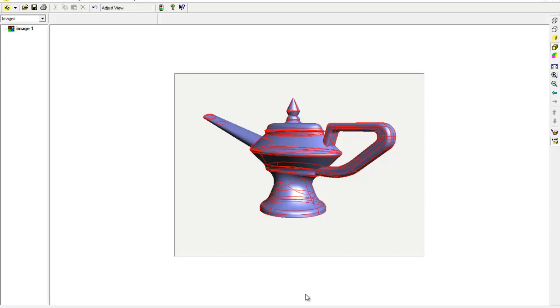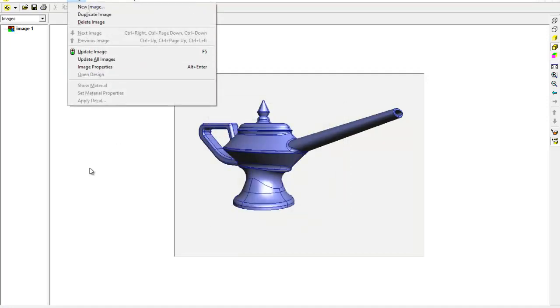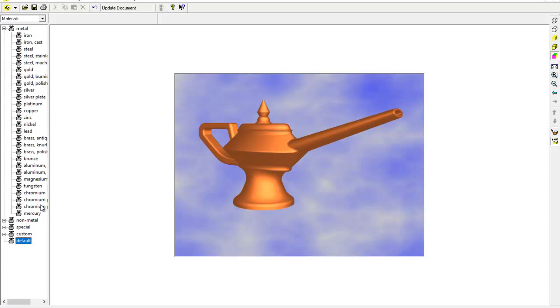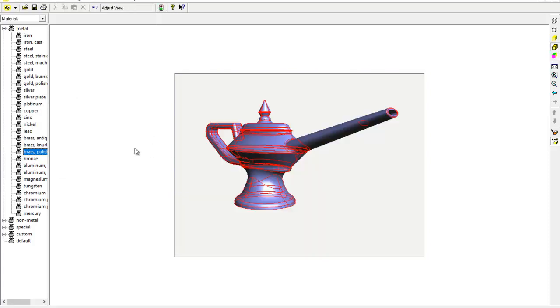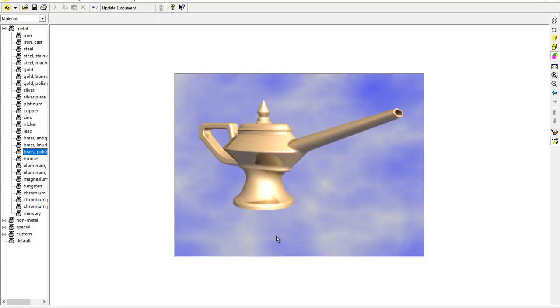That looks okay. Now let's see what it looks like with a material applied — we're going to spray it gold. I'll go to Image > Image Properties, then Image > Show Material and set it as metal. Usually brass polish renders better than gold polish, but let's try the gold polish. We've got a lot of reflection on there. I can change the light source to try to reduce the reflection, but it gives us a good idea of what the lamp will actually look like. That's good — I'll close that down and go back to the drawing.